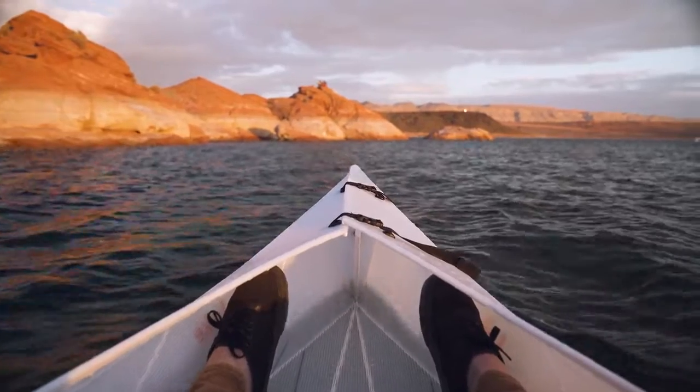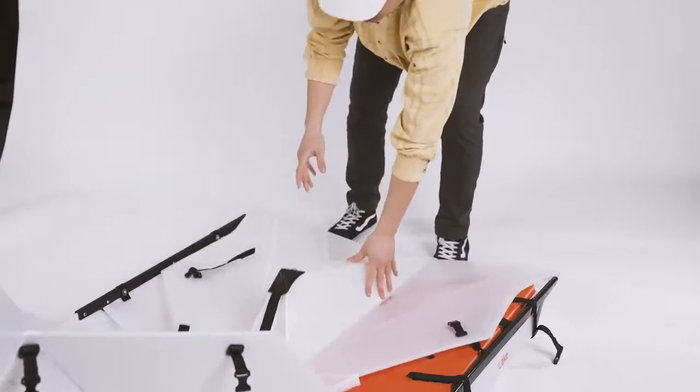Is it easy to maneuver? It tracks and handles like a dream — way better than an inflatable kayak. What's with the tail? It helps it fold. Man, it looks great. That's fair.